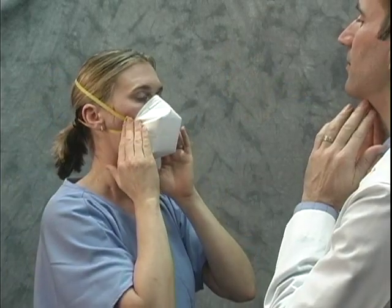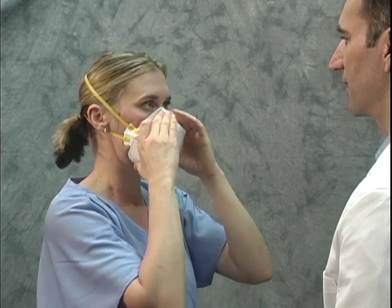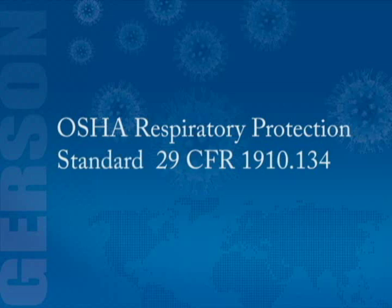The proper fit of your respirator must be confirmed with a fit test before you wear the respirator in a contaminated atmosphere, as part of an OSHA required respiratory protection program in compliance with OSHA respiratory protection standard 29 CFR 1910.134.